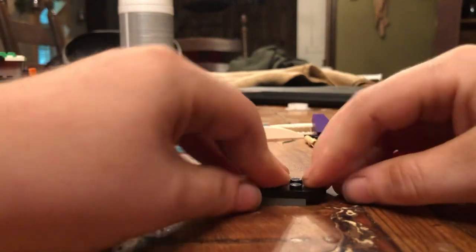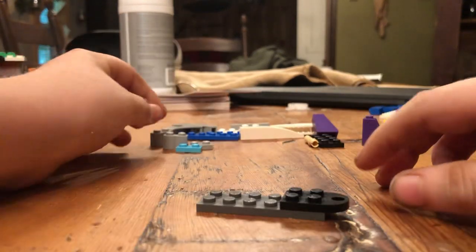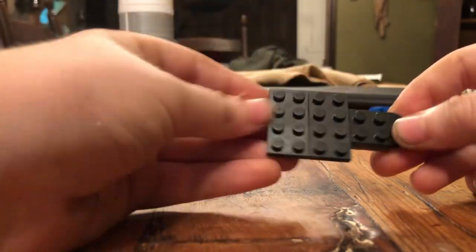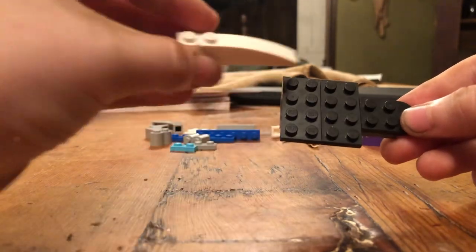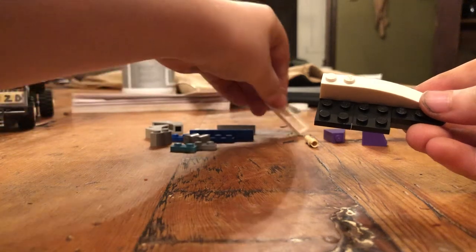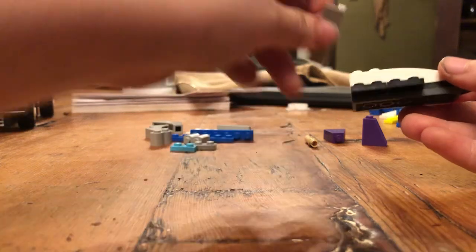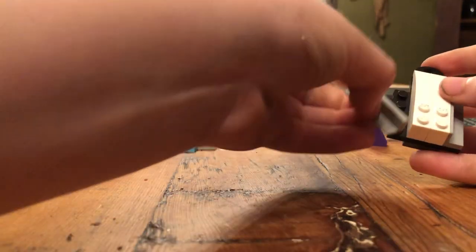And lay that one like that. And then you get the two 2x4s and lay them across like that. Then you get these slope pieces and go like that with them. Then you get your little step-looking pieces and put them like that.